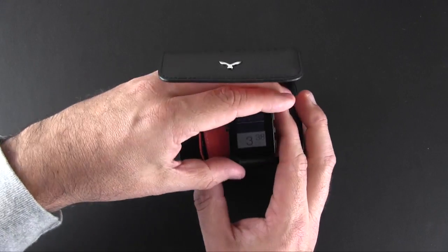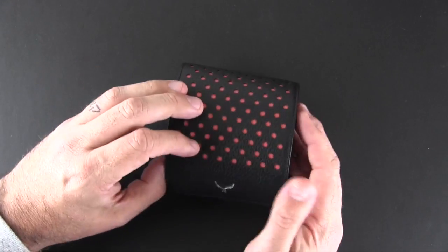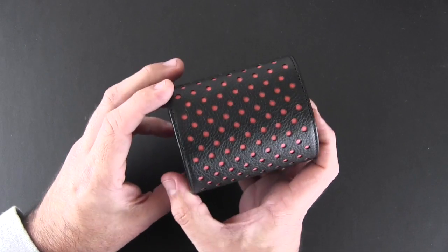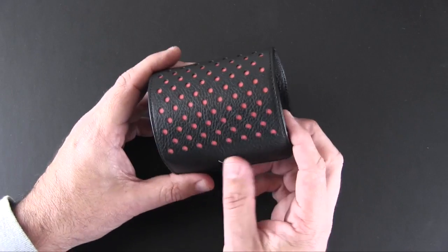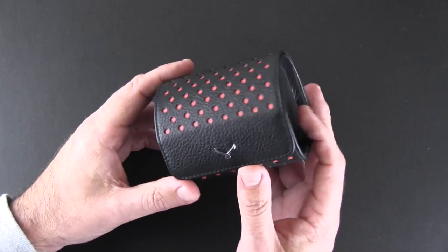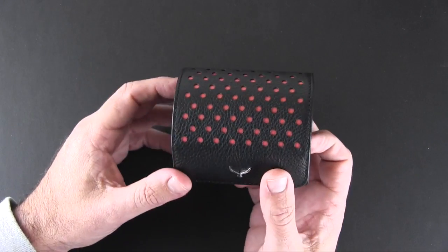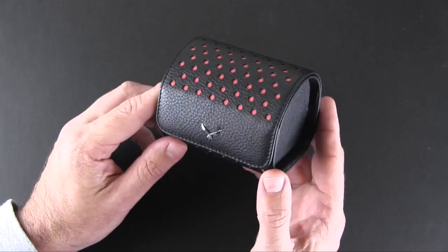Now you've really got everything you need — your watch not only protected but all together inside the presentation-style box. The color of this matches up with some of the sport bands, as I mentioned, and there are four different ones to choose from. But this is just a nice, luxurious way to carry around your Apple Watch once you get it.